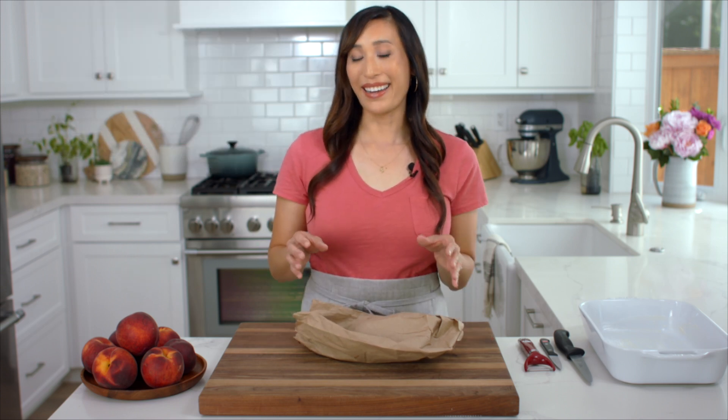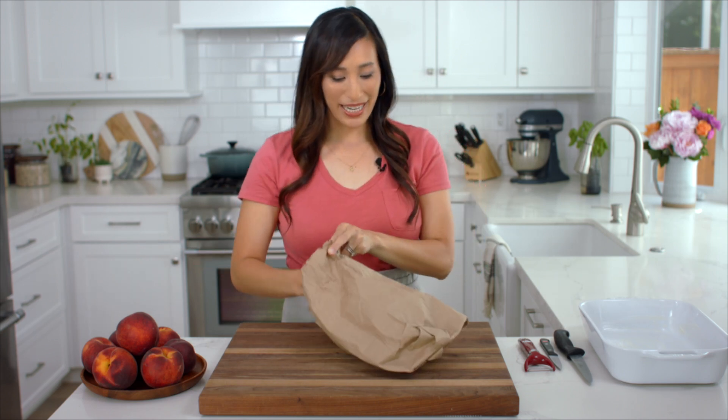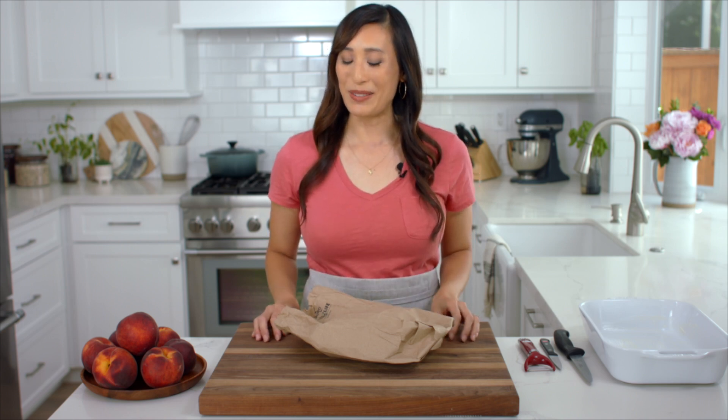If you want to speed this up even quicker, you could put a banana in the bag as well. Wrap it up and in a day check it. See if the texture is a little bit softer, and if you're starting to smell a stronger peach aroma, they're ready to use.